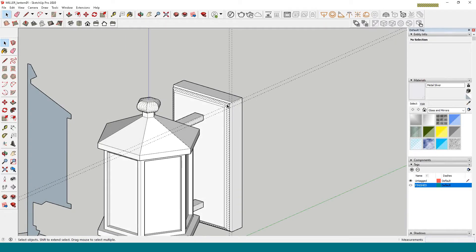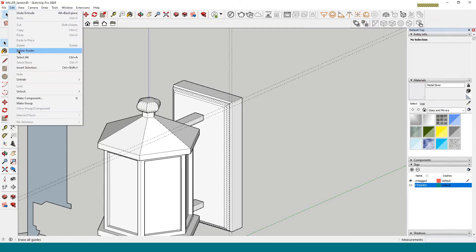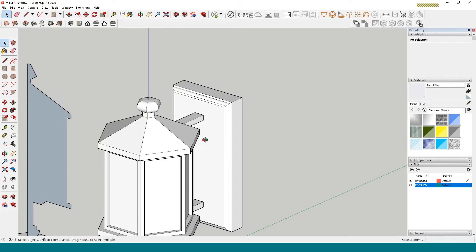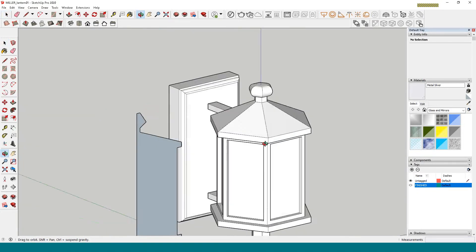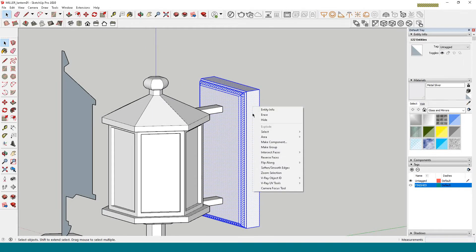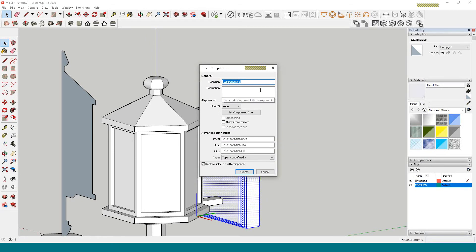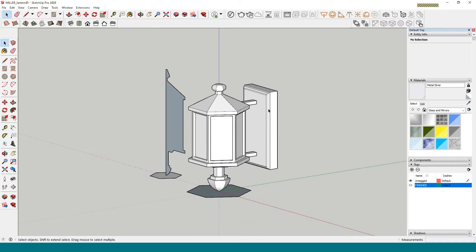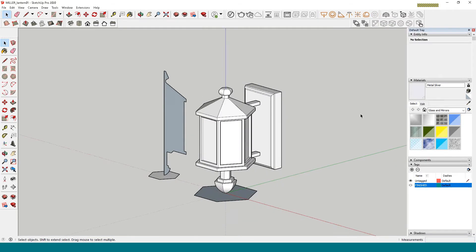You'll notice weird dashed lines all over the place. First, get rid of the guidelines. Then go to View and uncheck Hidden Geometry — now there are a lot fewer lines to look at. Now I'll triple-click, right-click, make it a component, and call it 'base'.